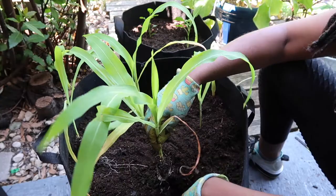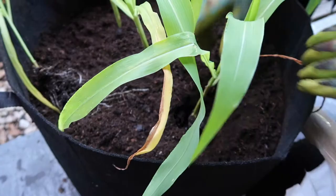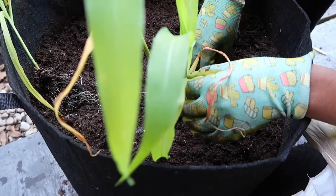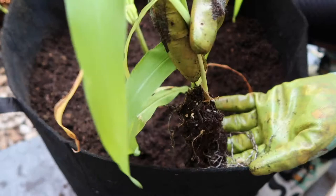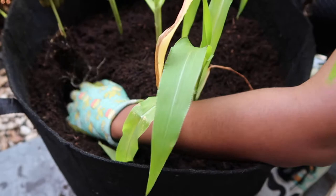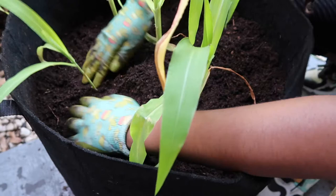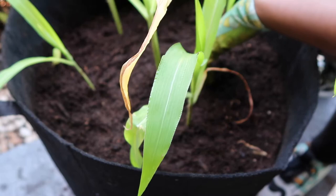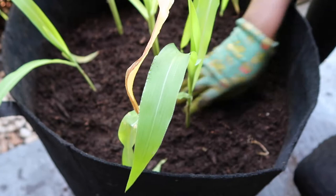I'll put this other one right here — let me get a closer look at what I'm doing. I'll just cover that in and press it in, and that should be good to go. Then I have this last little baby that I'm just going to plant off to the side and we'll see how she does — she's going to need a little more sunshine than the rest. Just press it in. If you have any dying little leaves you can go ahead and pull them off.